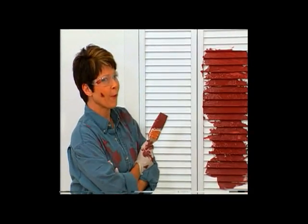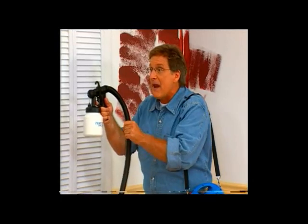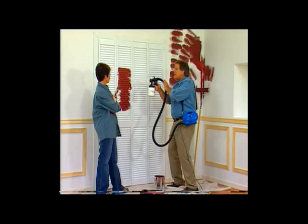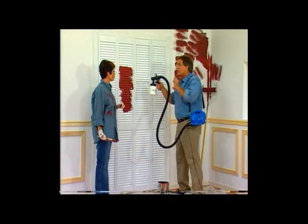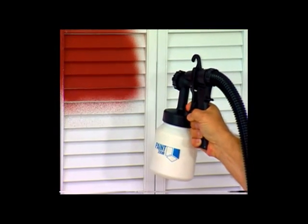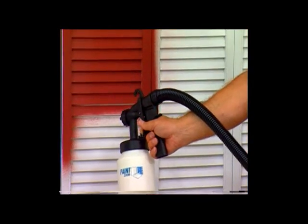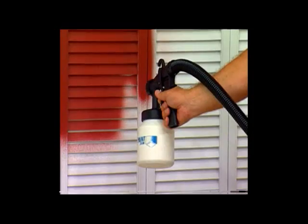Would you like some professional help? But you're not a pro. Ah, but I can paint like one, Holly. This is the revolutionary Paint Zoom power spray painter — the biggest breakthrough in painting in years. You'd have to spend the next two hours trying to paint this louver door with a brush. Watch the Paint Zoom cover every inch with a perfect, even coat of paint in less than two minutes.